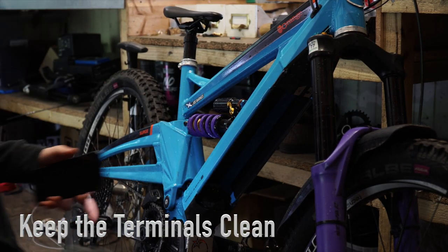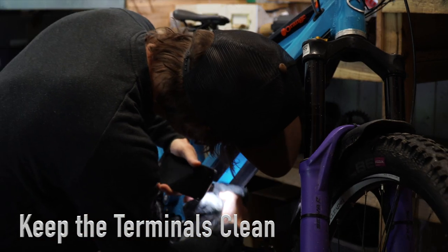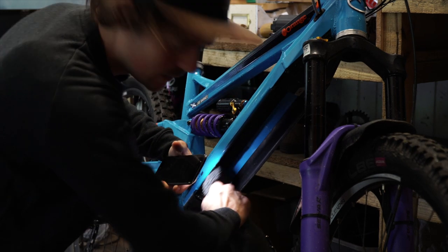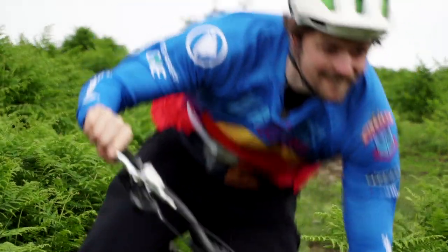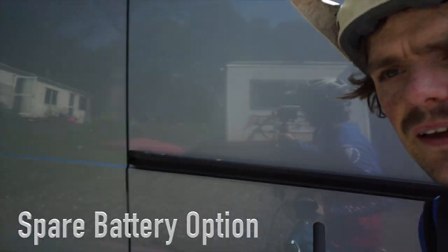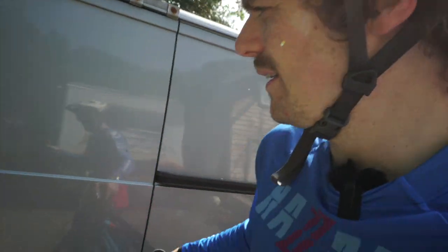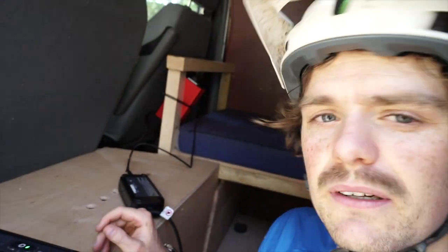Taking the battery out also lets you air the battery compartment, and it's a good opportunity to give the terminals inside a little clean up before reinstalling the battery. The bike has the capability to easily swap the battery, so if you're passing your car and want a bit of fresh juice, no bother. You can even have a little charging setup rigged up if you want, so you can charge on the move.